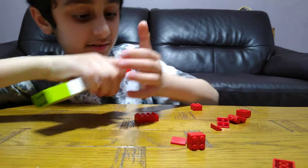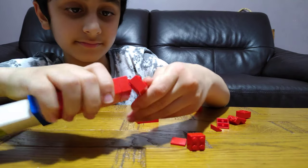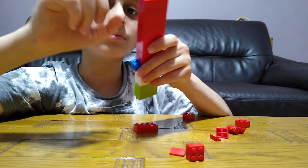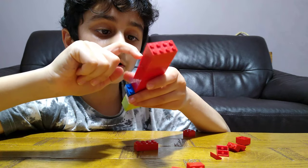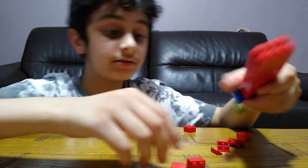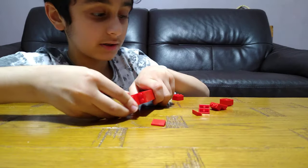Keep stacking them until you have put on one, two, three, four, five, six, seven, nine, ten of these, and then put one in the middle.